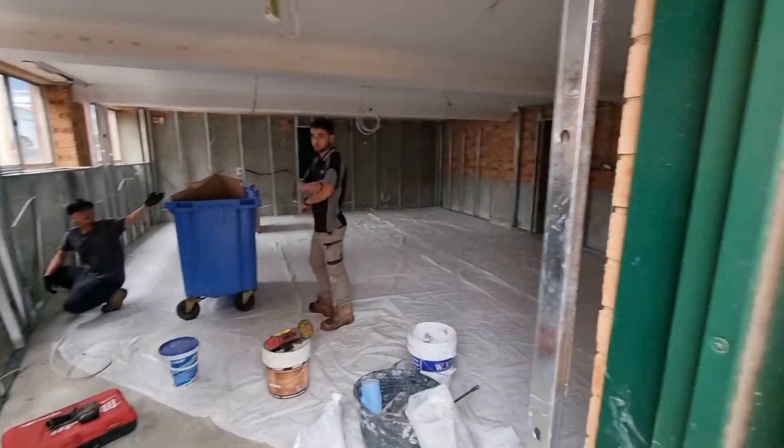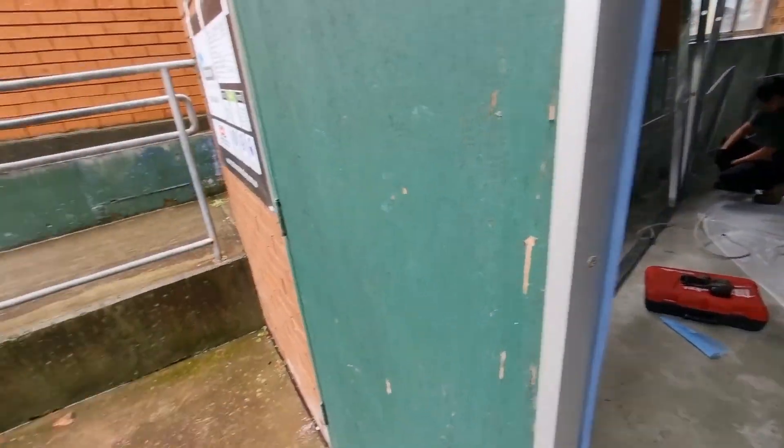Just here at a job in Moorbank. It's a school. So this is a basement area. These stairs got the side here as you can see.